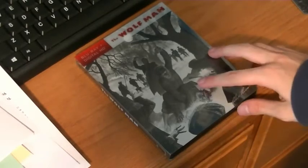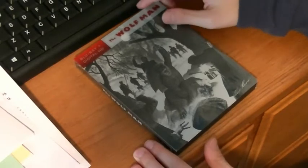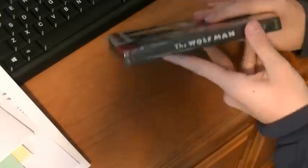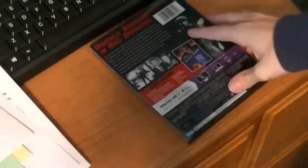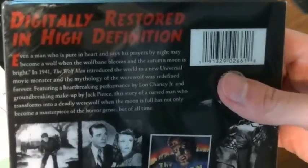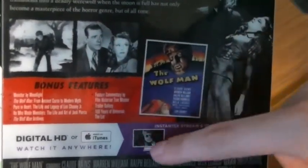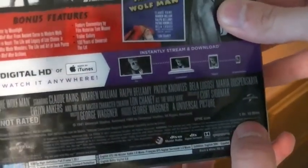Alright, so these steelbooks have a slipcover of sorts. Here it is — you got the spine here. It's just, you know, the Wolfman. The back here — let me bring this closer for you to read if you want. Some stills of the movie, a bunch of bonus features, Digital HD, not rated. This is an hour and ten minutes.